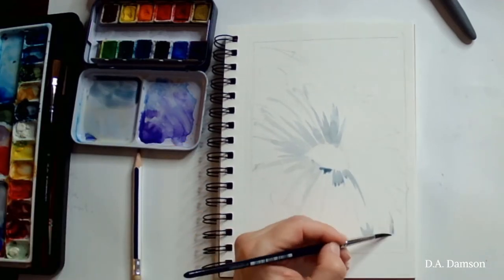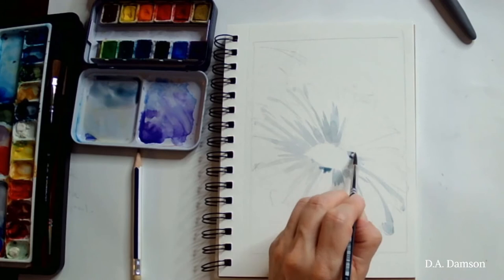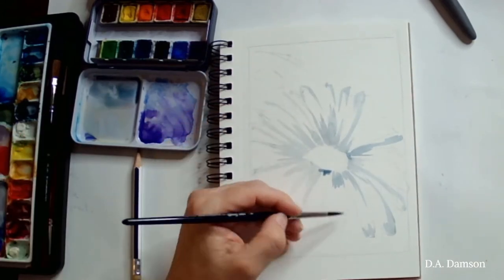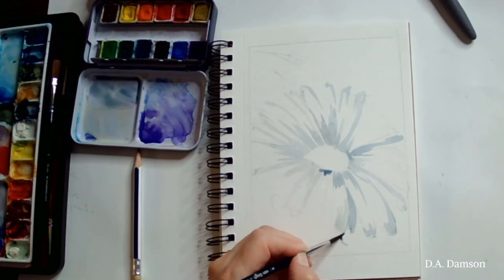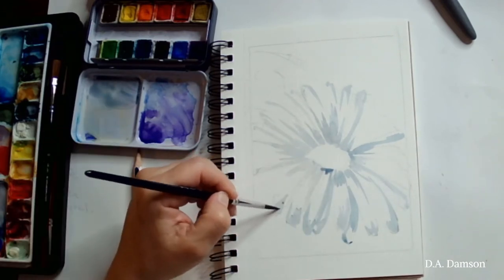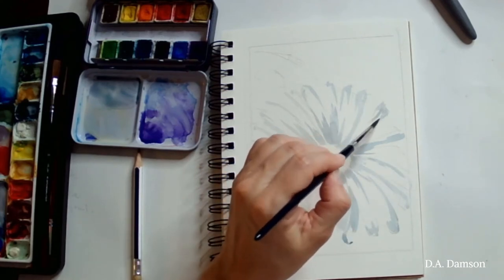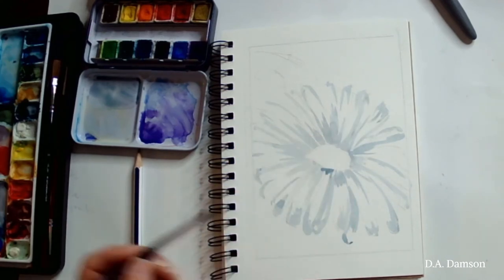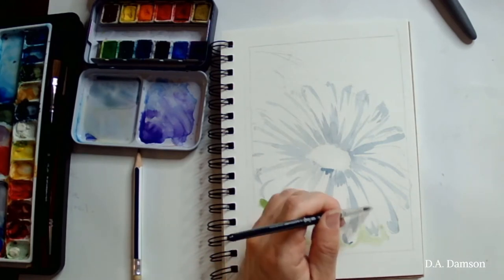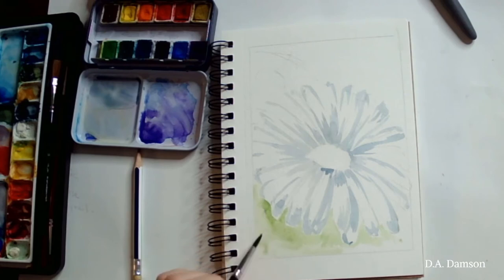I'm using blue with a little bit of black, and I'm creating a very transparent, kind of shadowy layer just representing the direction of our petals. You can see how it's going all around that middle oval — almost like if we were trying to paint a sun. So pretty much that's what it's doing.